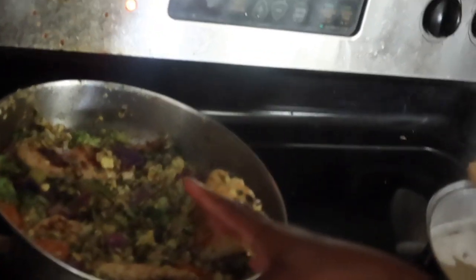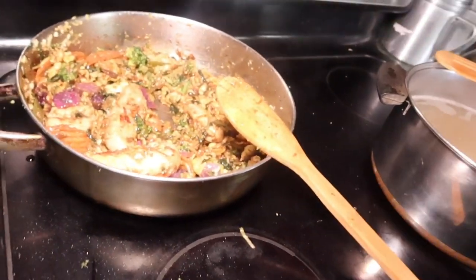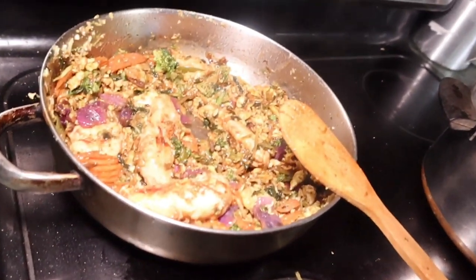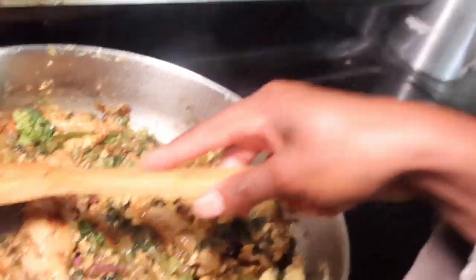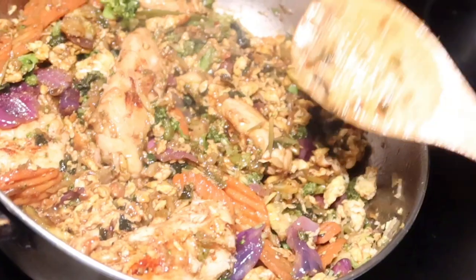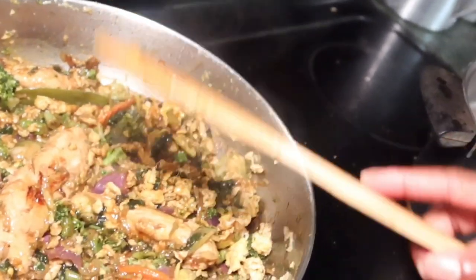It don't look too appealing right now but y'all just gonna have to see when I get done, and then y'all gonna see the faces. It looks good now though! We got the chicken, we put the teriyaki sauce in there. All our vegetables are cooked all the way down now, we're just waiting on our rice.